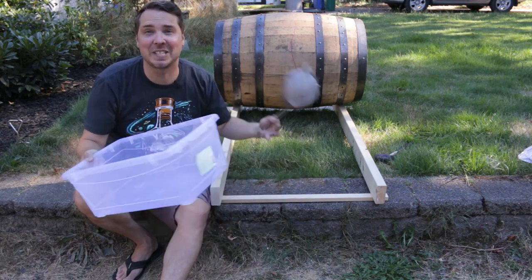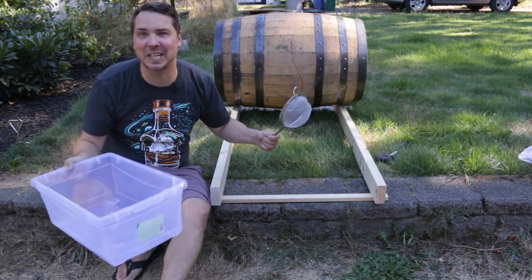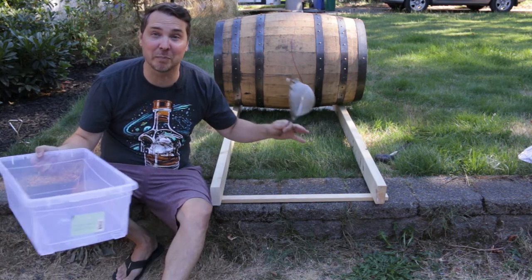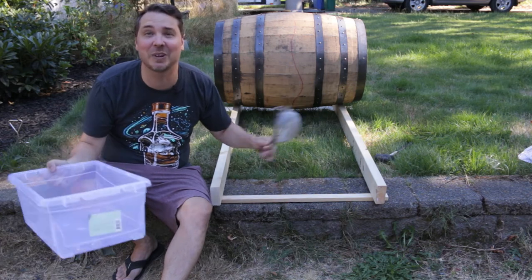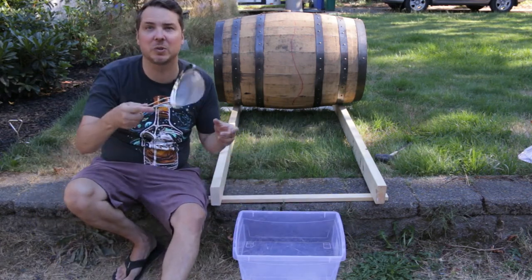I've also got this very handy 15-liter clear bucket from Home Depot so you guys can see the swish coming out — see what kind of quality it is, if there are any charred bits from the barrel or any other foreign matter. We might find a small drunken mouse or some bugs — who knows what could be in there.